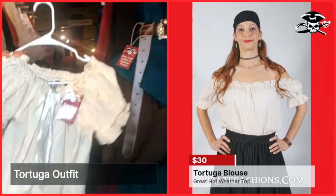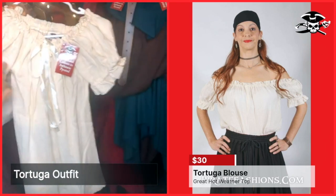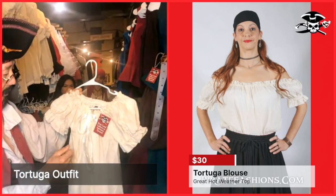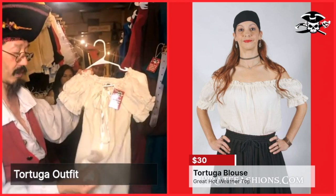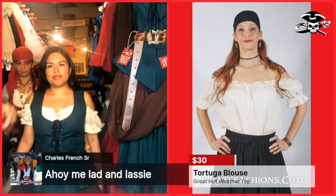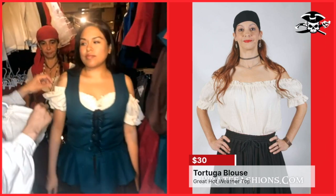This blouse here is our first blouse, standing in a natural color instead of white. It's a very light fabric, and one of the features about it is it has a drawstring instead of elastic.